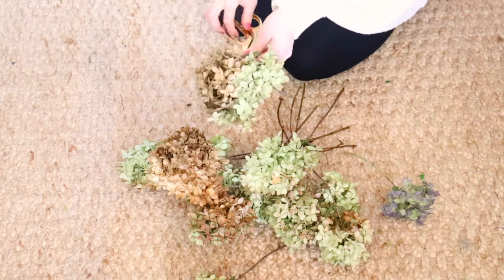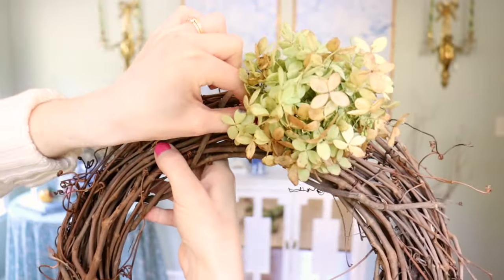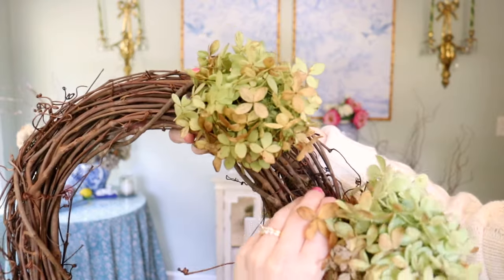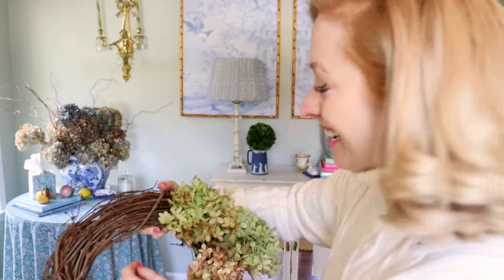I cut the hydrangeas so long — clearly I don't need this much. So you want to make sure your hydrangeas are fully dried before you do this. Like the test is that sound — that's what you want. I want to cut them pretty short. It just sits in there. Look how easy that is. Just goes right in and stays. Oh my gosh, I'm so excited. This might be my favorite thing I've ever done.